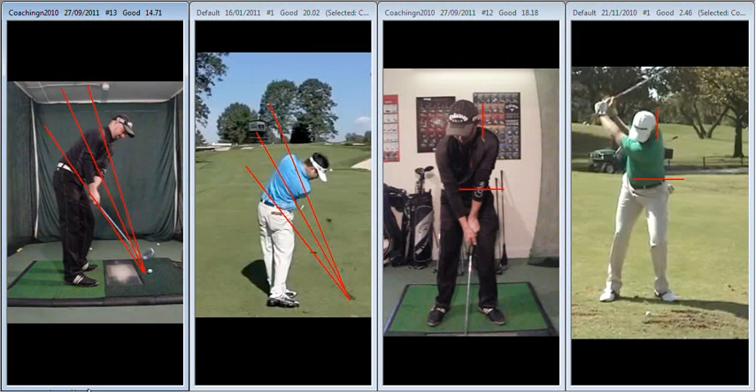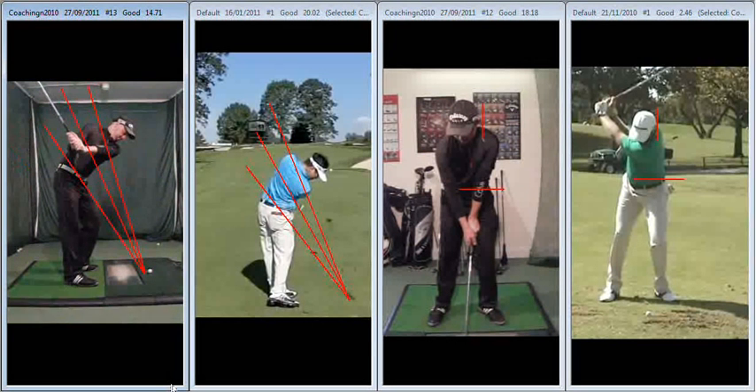Looking down the line, hands move nicely up the shaft plane, or hand plane, then get onto the elbow plane. Could be getting a little bit higher there but pretty good, you can see the hands hitting right through the base of the right bicep.